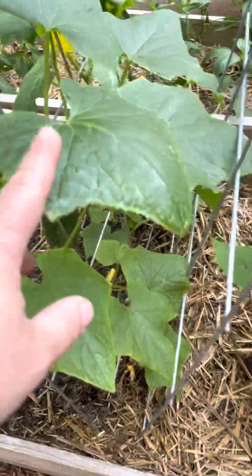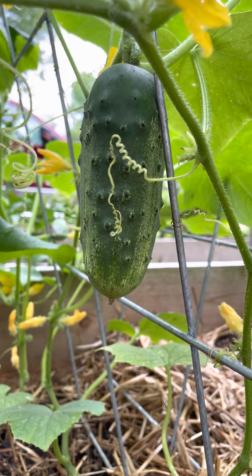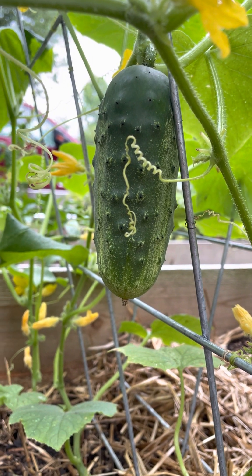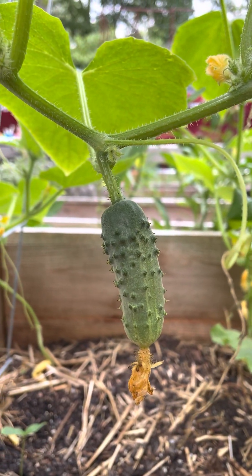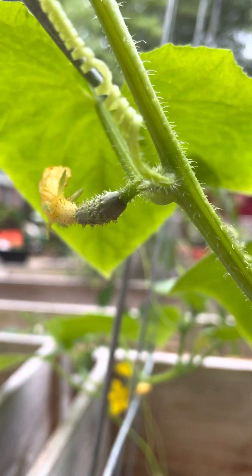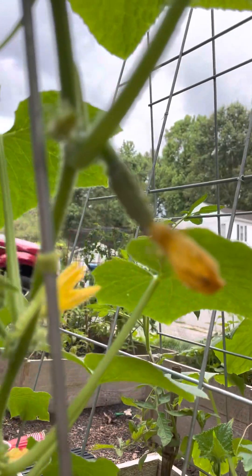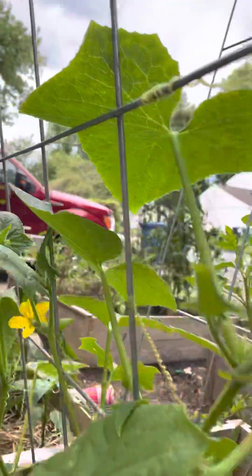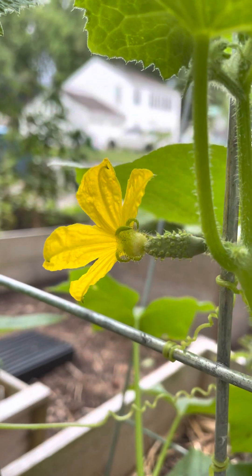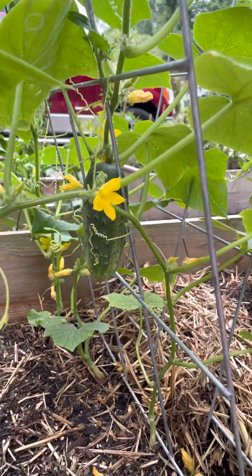And this is the National Pickling Cucumber plant, which is fruiting. I've got a big one there and a little guy that's growing, and then I got another tiny one there. I've got a bunch coming up as well, even on this blossom. So we got some fruit coming and it seems all right.